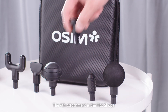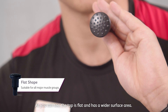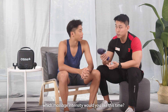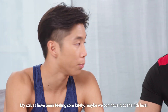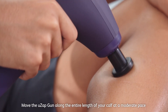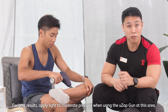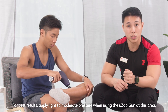The fourth attachment is the flat shape. The top is flat and has a wider surface area, making it ideal for massaging major muscle groups. We'll be demonstrating this on the calf at intensity level 4. Move the UZ-GUN along the entire calf at a moderate pace for around 30 seconds to activate and relax the muscle. Repeat on the other leg. Apply light to moderate pressure when using the UZ-GUN in this area.